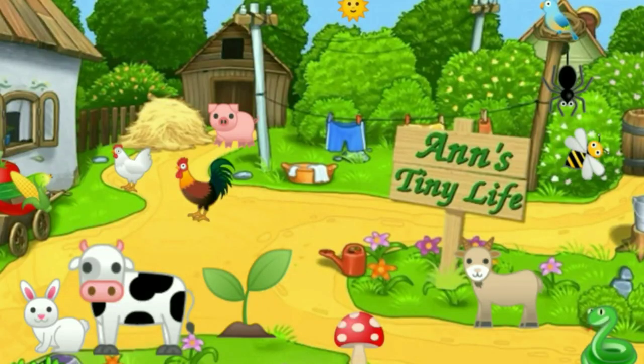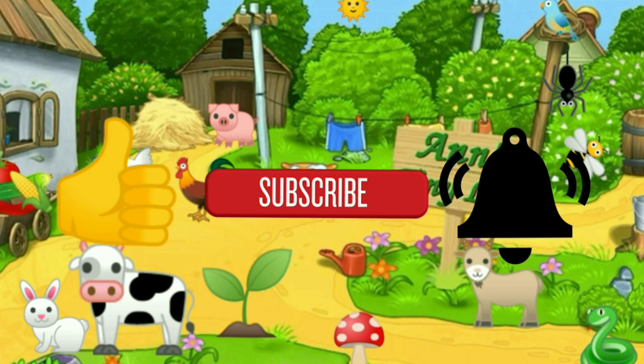Thanks for watching everybody. I hope you enjoyed the video. Make sure you like, subscribe, hit the bell, and y'all have a good one.